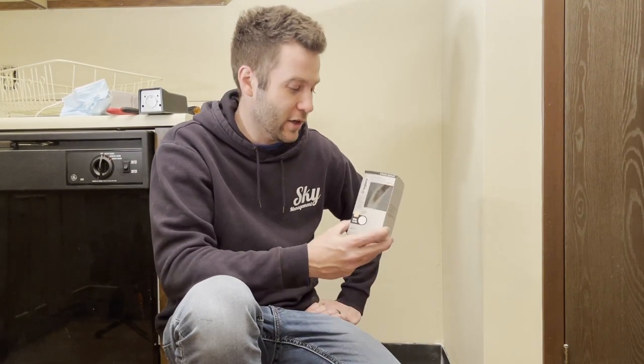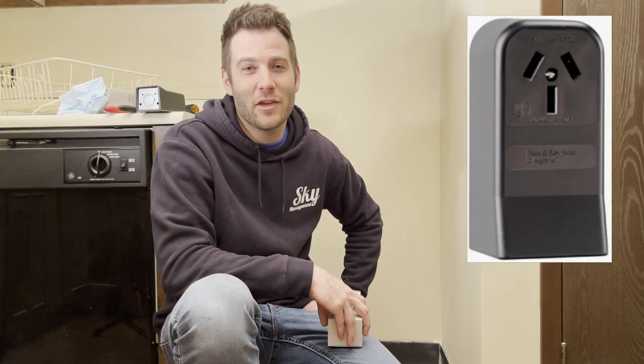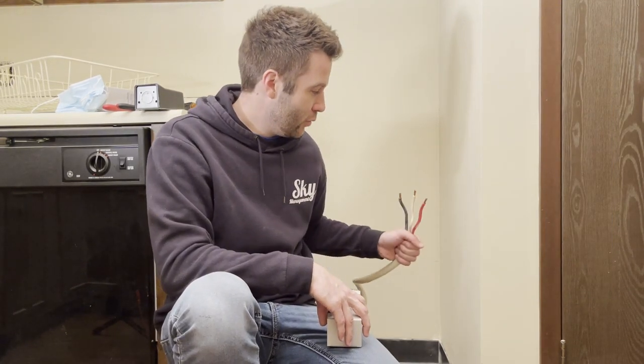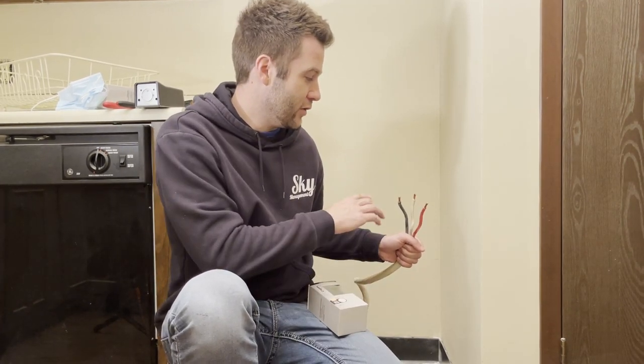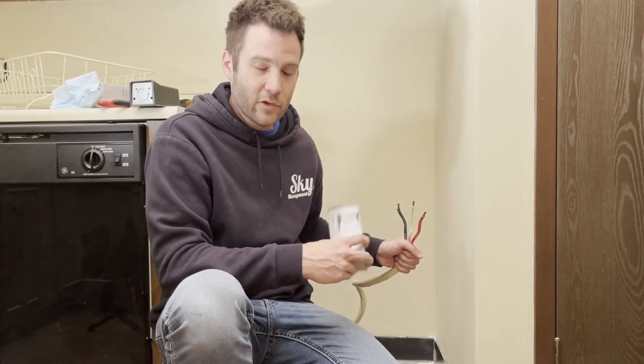Welcome back, I'm Jerry with Sky Management, and today we're going to be installing an outlet or receptacle for a freestanding range, oven, or stove depending on what part of the country you're from. When we removed this from our property, which is a little bit older, we see that this was hardwired into the pre-existing range and it has three cords — two hots and a neutral line — that we're wanting to install this plug on.